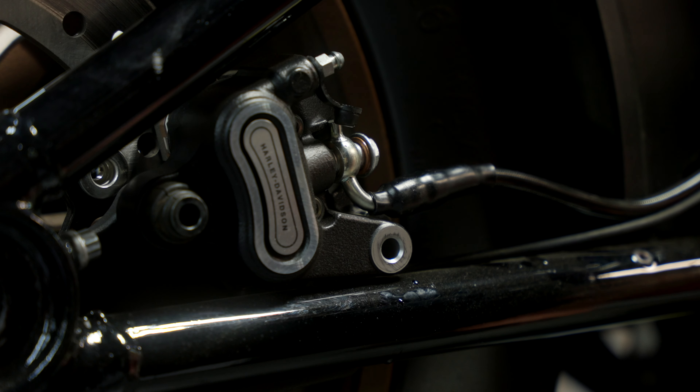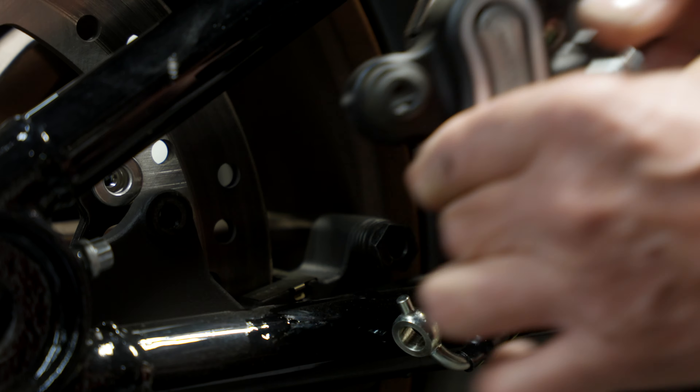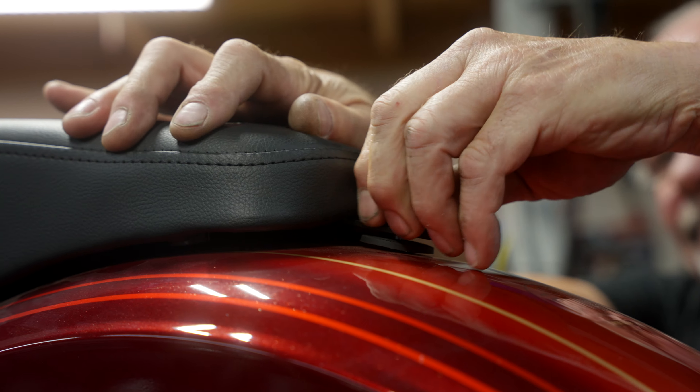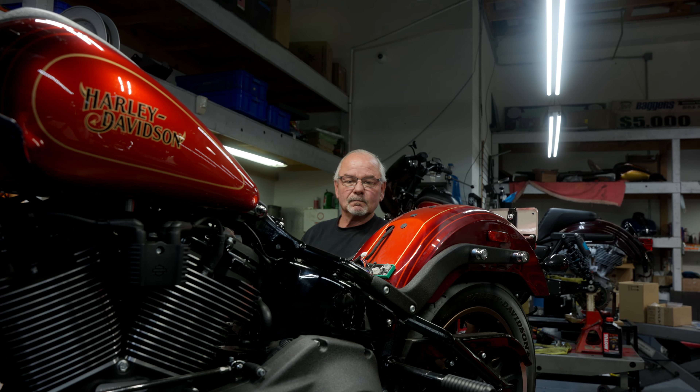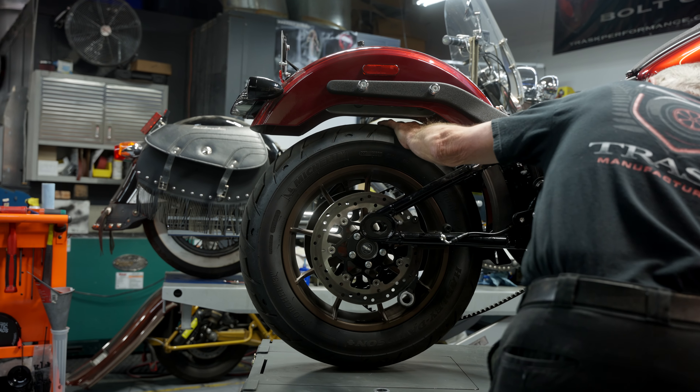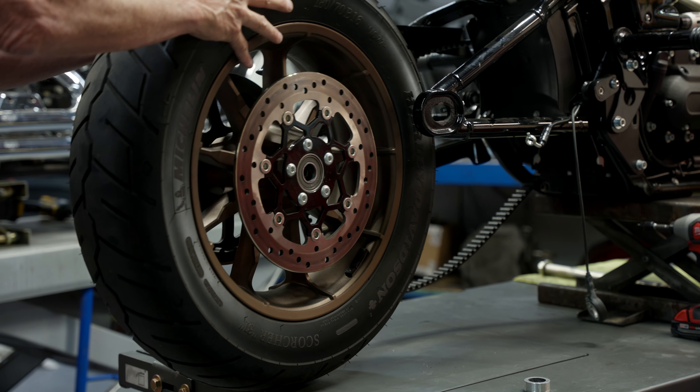The copper washers should be replaced. Remove the caliper and get that out of the way. Take the seat off to gain access to the brake line ABS underneath the seat on the right side of the bike. Jack the bike up to remove the rear wheel and get that out of the way.